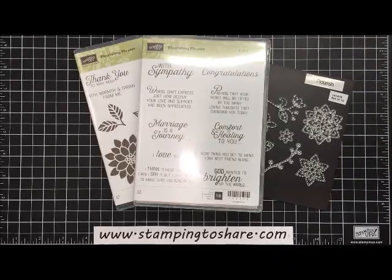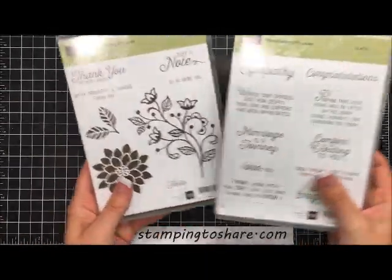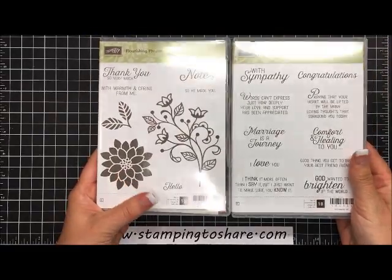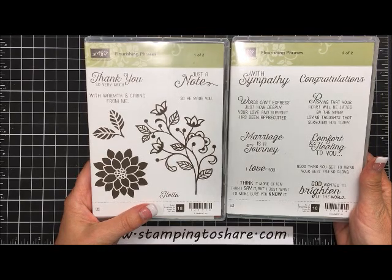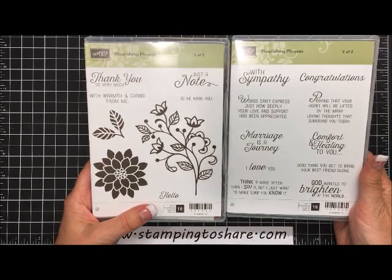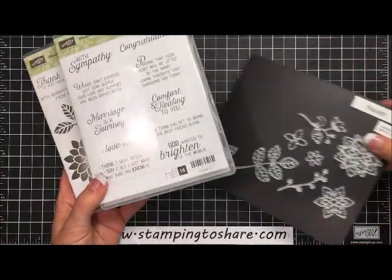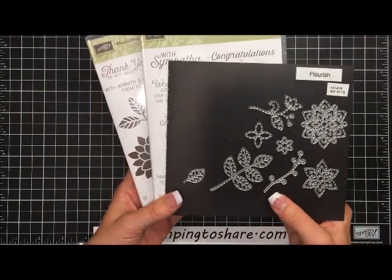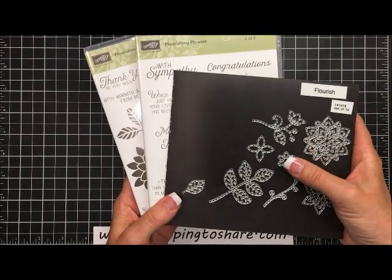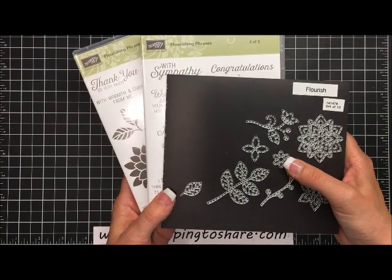Hi everyone, my name is Kate Kaltop and welcome to a Stamping to Share video. Today we're going to create a card that uses the Flourishing Phrases bundle. This is the 2K set and it does have a couple of images, but mostly this stamp set features sentiments — and the sentiments are fantastic. You'll be able to use them for such a wide variety of things and really get your money's worth. It can also be bundled with the Flourish Thinlets, and when you bundle a stamp set and a framelit or thinlet set you can save 10%.